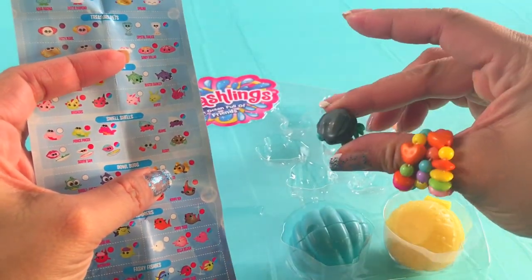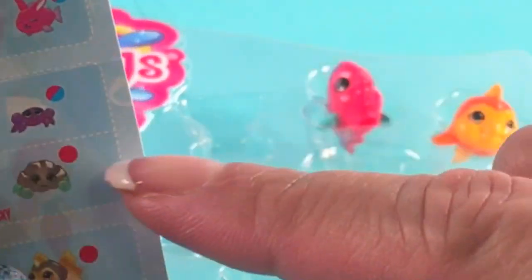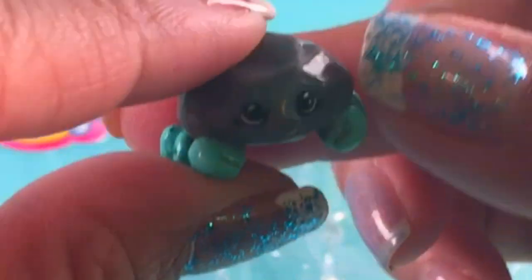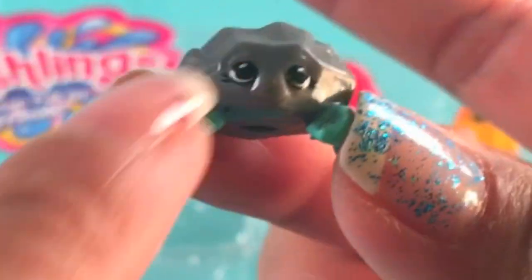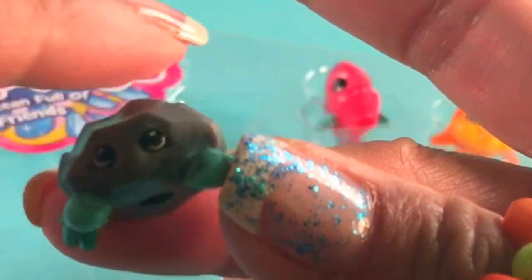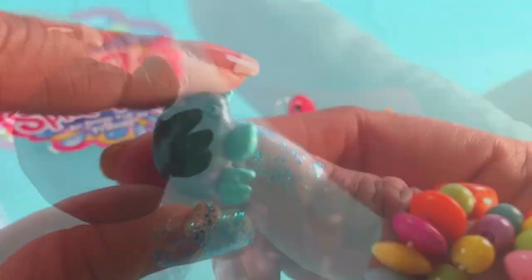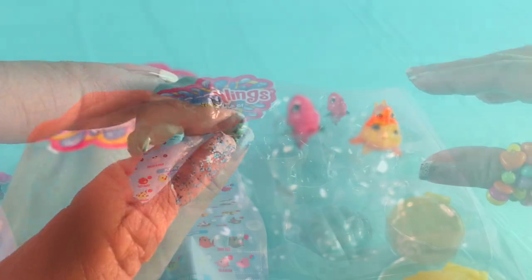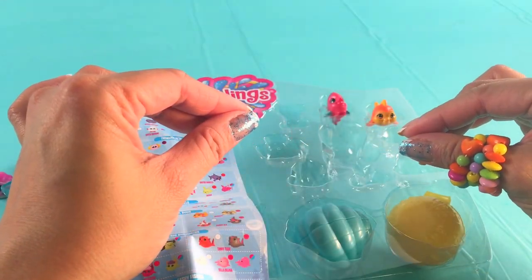That's Surfing Sam right there. Let's pick up this one here — this is Rocky! Let's take a closer look at Rocky. It has a gray color with this minty green. Look at that!